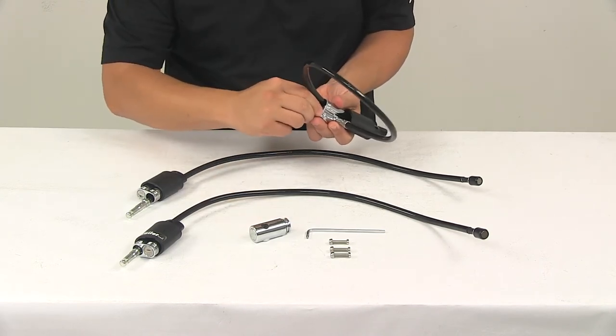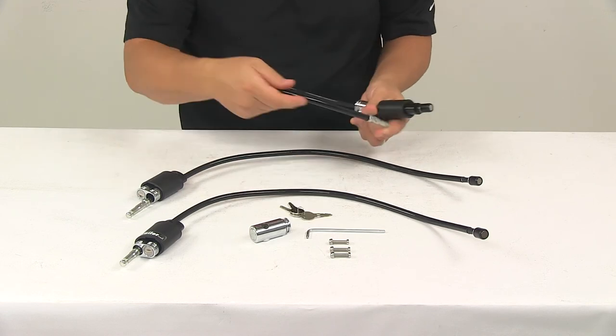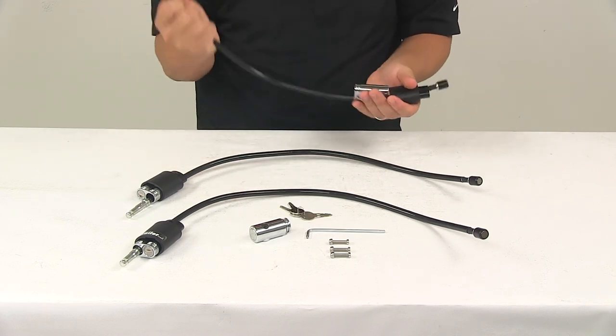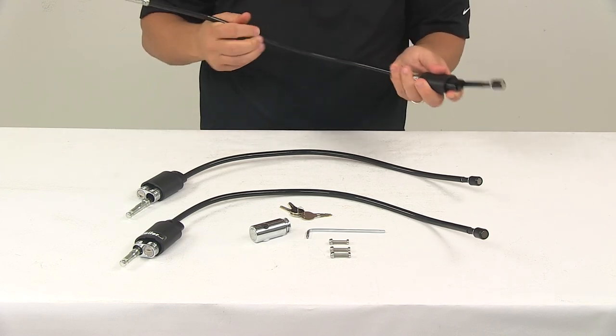When you're ready to unlock it, place the key in, rotate it, and that unlocks it. Then you can tuck it back away into the arm on your Kuat Transfer.